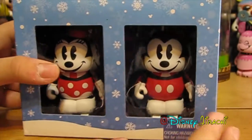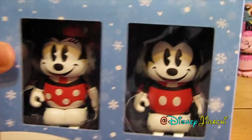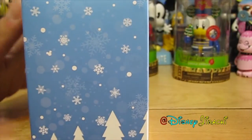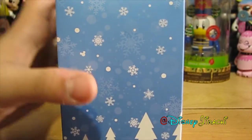And if you follow my Instagram account, you might have already known that I was going to post this video. Definitely follow my Instagram — Disney Jirachi, of course.